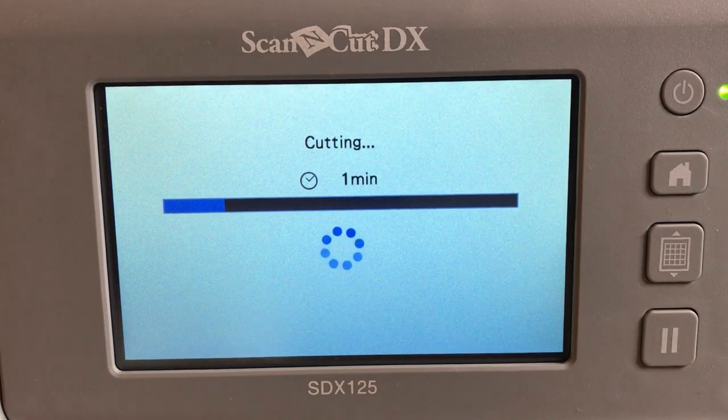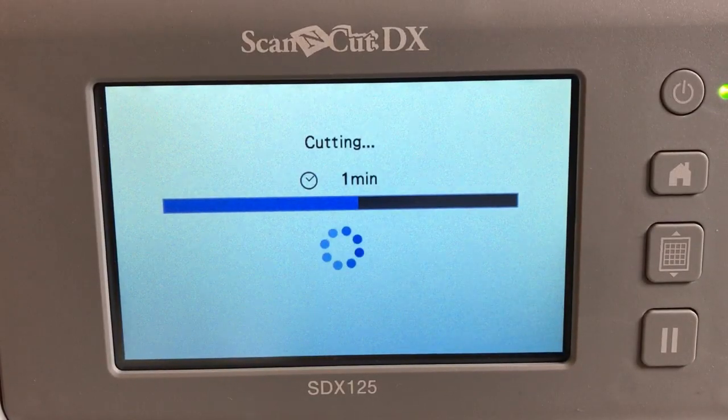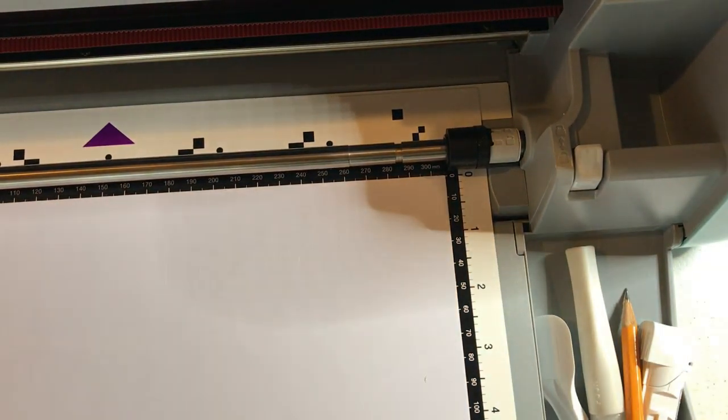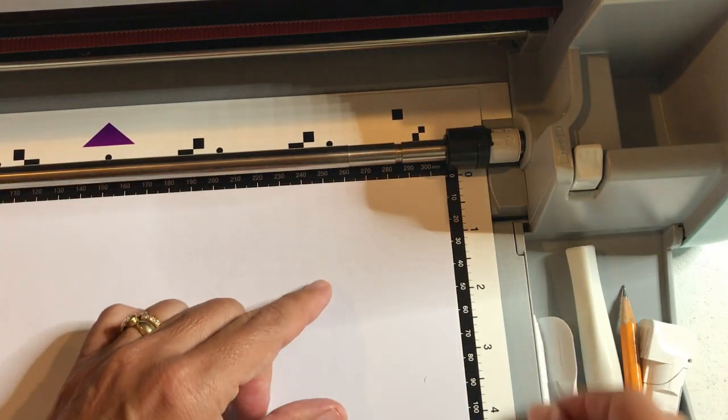It's an auto blade — it's going to determine the depth needed for the Half Cut setting. It says finish cutting; I'll say OK. Because you have vinyl and can't reposition it later — if you unload and reload the mat you'll never get the same position — I like to do a little test before I remove this. I'll peel a little piece of vinyl off the edge to check if the letters are there.